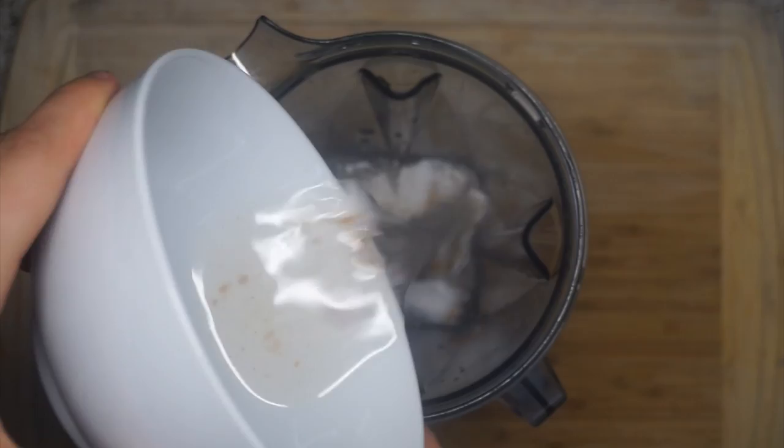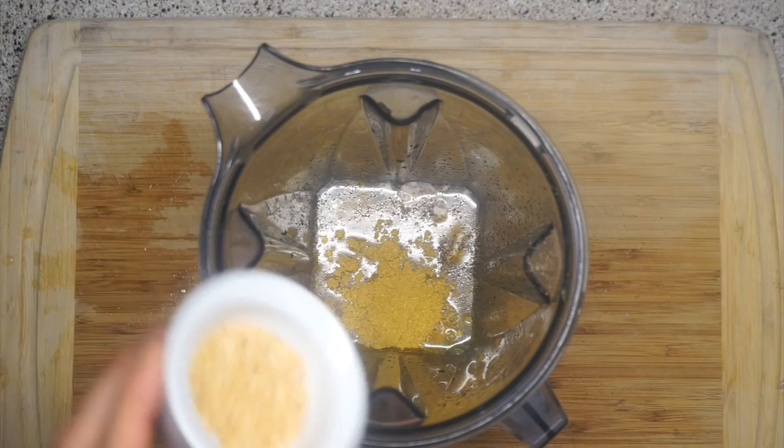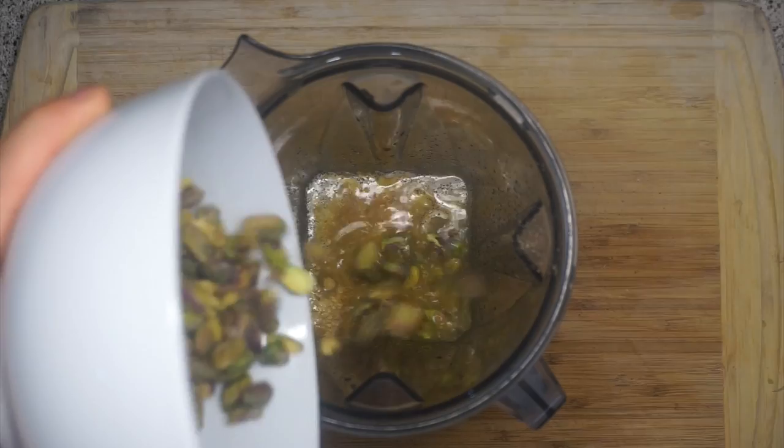Moving on to the third recipe. Same again — some coconut meat, some coconut water, a little bit of salt, pepper, curry powder, coriander, garlic this time. I'm gonna throw in some Thai chili to make it spicier. And the key here is pistachio — we're making a pistachio curry. It's gonna taste really, really good.